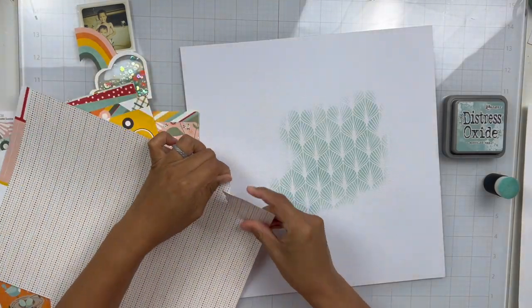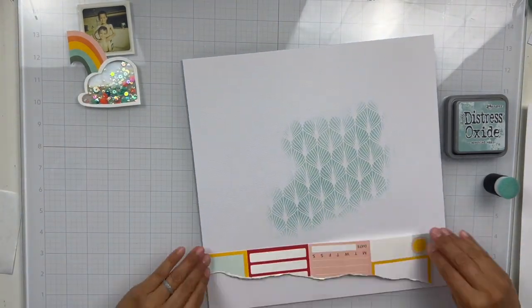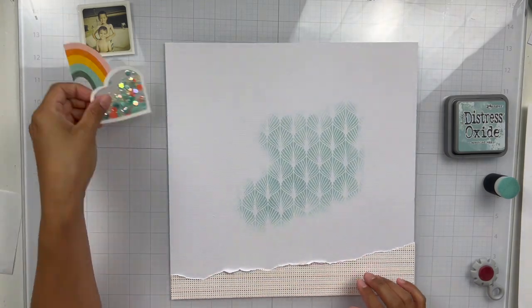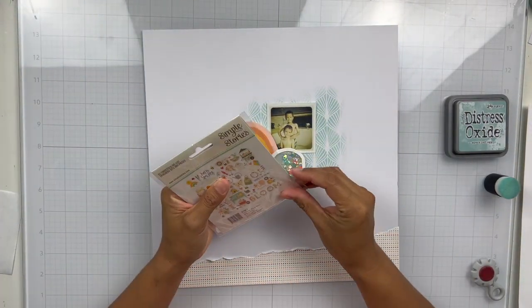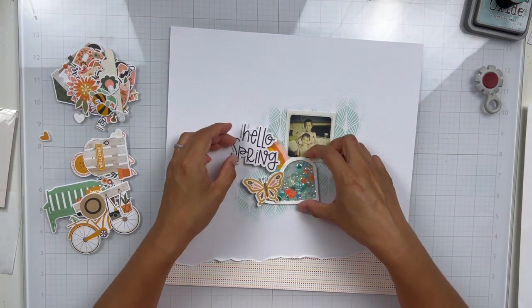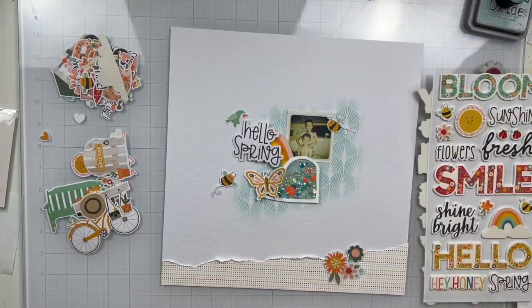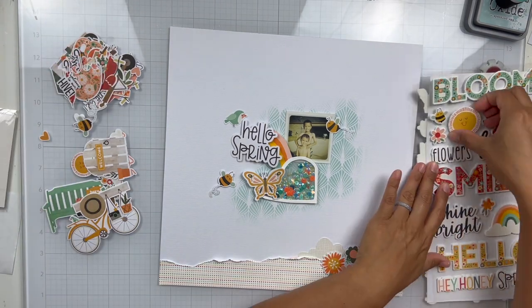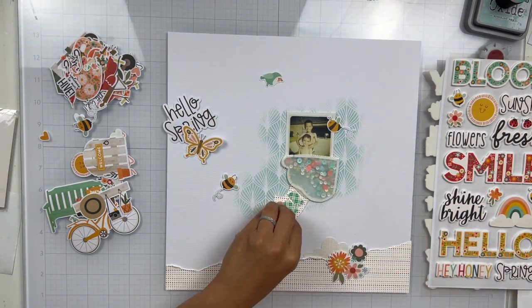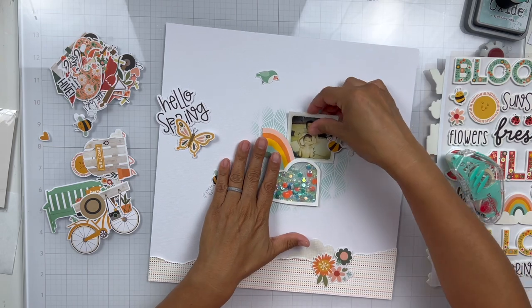Here is that gorgeous Full Bloom collection from Simple Stories. I'm going to just tear this bit of pattern paper on the bottom and adhere it down — I've roughed up the edges. I just wanted a little bit of something at the bottom. I did think about adding another strip up on top, but I left that area empty and just added the pattern paper on the bottom. I used one of the phrases that says 'Hello Spring' as my title. My photo is of my boys — this was a long time ago. I used a printing company called Printstagram that would print these two by two photos from Instagram, and I had one left over that was just perfect because it had that same filter vibe that matched this collection so nicely.